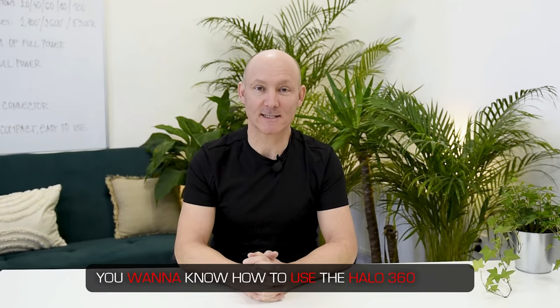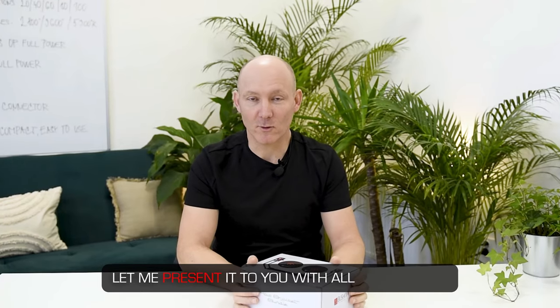You want to know how to use the Halo 360 light? Let me present it to you with all its features. I'm Gerald, welcome to our YouTube channel.